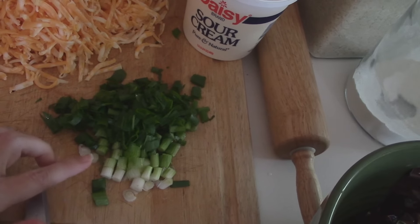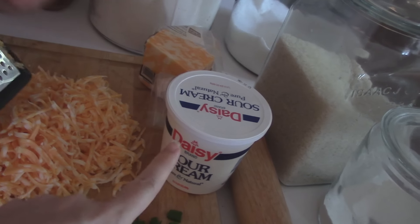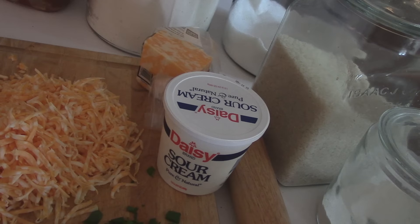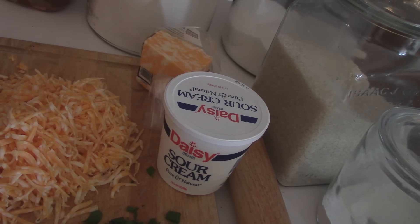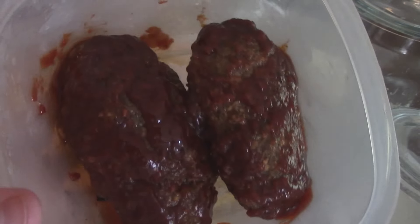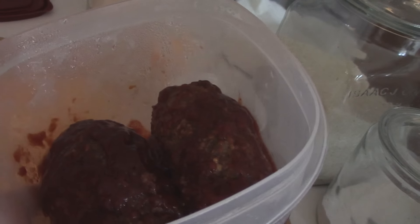I've got here about six or seven scallions — or green onions, whatever you call them in your neck of the woods. I've got some sour cream; we're going to use about a cup of that. Over on the other counter I have two cans of cream of mushroom soup. I'm kind of cheating with that instead of making my own, but you could definitely do that because I know a lot of you make your own soups. You guys know how I love to use up my leftovers — it's the whole goal of my weekly food meal planning. So I've got leftover meatloaf from Thursday night.